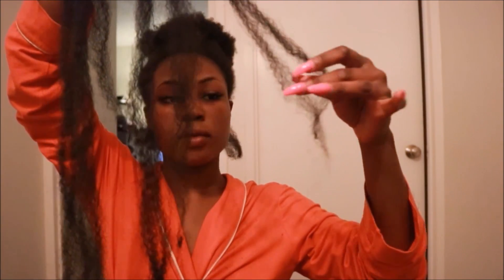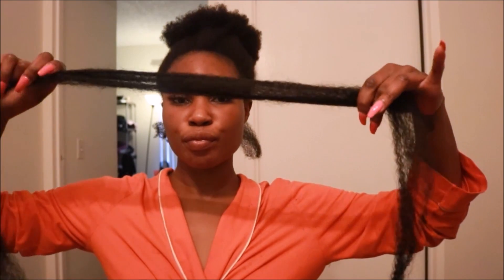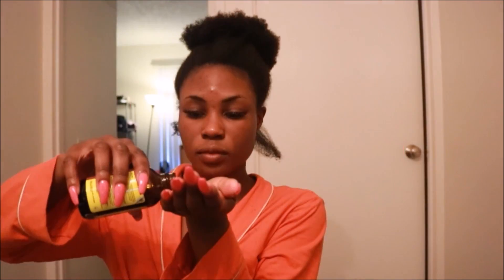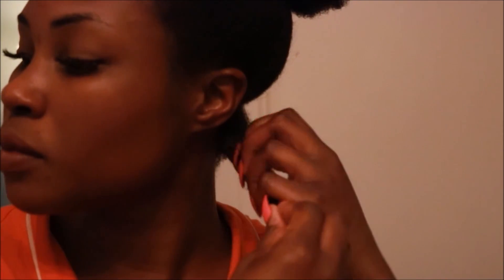I chose three pieces because I wanted medium-sized twists — not too skinny, not too thick. After breaking up the Marley hair you're going to want to stagger the pieces. Don't line them up with each other; place one slightly above the other just like this. Staggering the hair adds length — the more you stagger, the longer the twist will be.